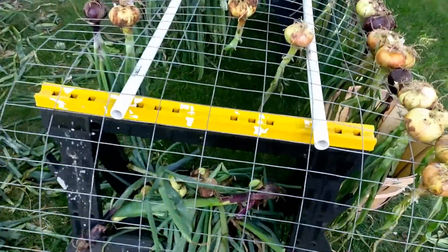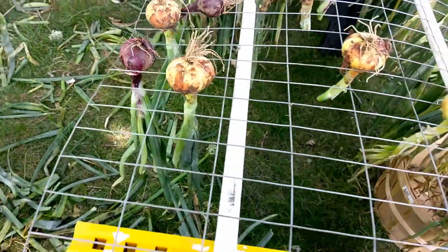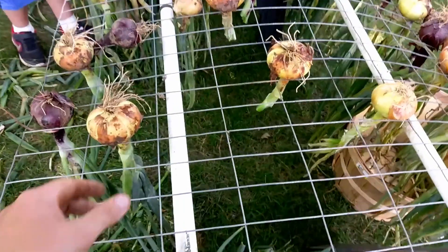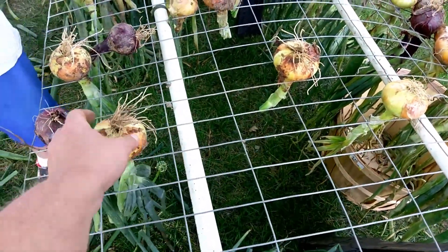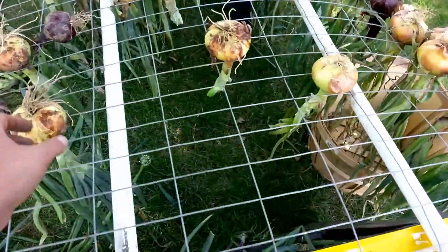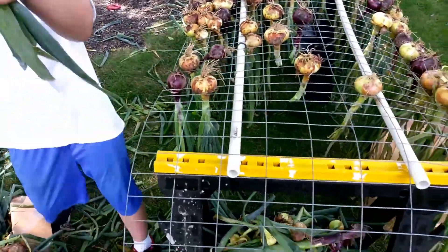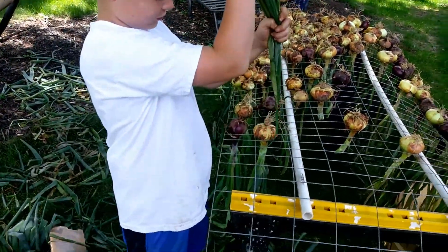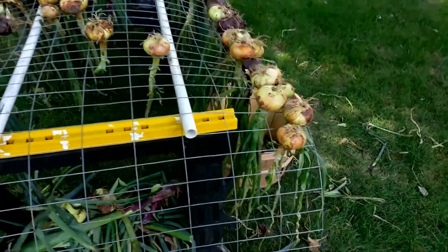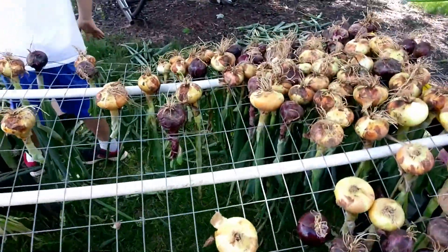Once they're dried out and the stalks have browned, we will tie them on strings and hang them up in bunches in a dark, cool place. We won't store them with the potatoes because potatoes and onions don't get along — there's a chemical emitted from the onions. Try to store them in separate drawers, separate locations.